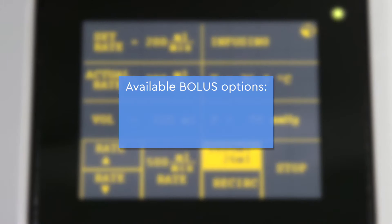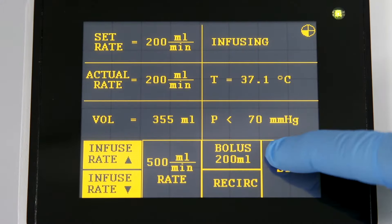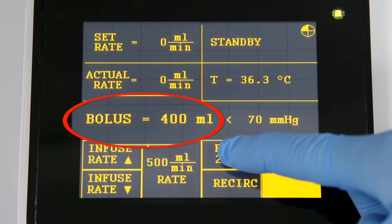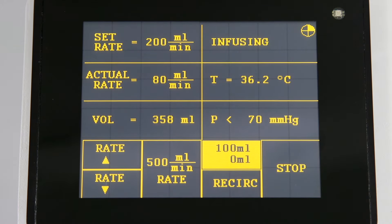Available bolus options are 100, 200, 400, 500, and 1000 mL. To change the bolus settings, press stop and then press and hold the bolus key to scroll through the different values. When the desired bolus volume is displayed, simply release the bolus key.